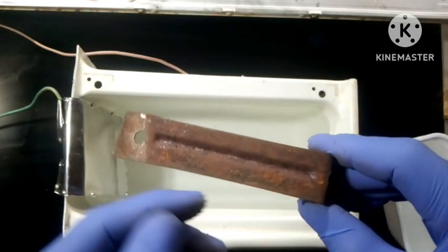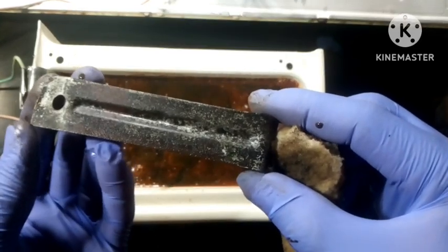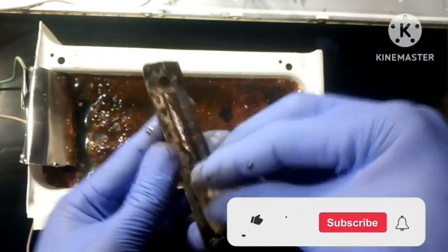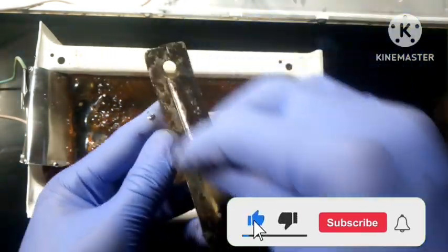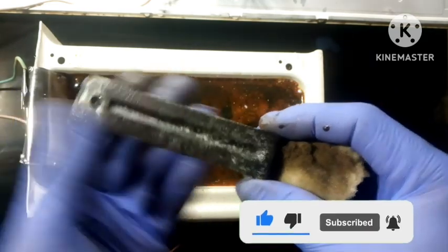This is a rusted iron, and by using the electrolysis method we can de-rust this metal easily. Hey there guys, I am Ben Strauss and welcome back to BlinkSight. If you're not subscribed to the channel, hit that subscribe button so that you'll be notified when there's an upcoming video. Let's get started.